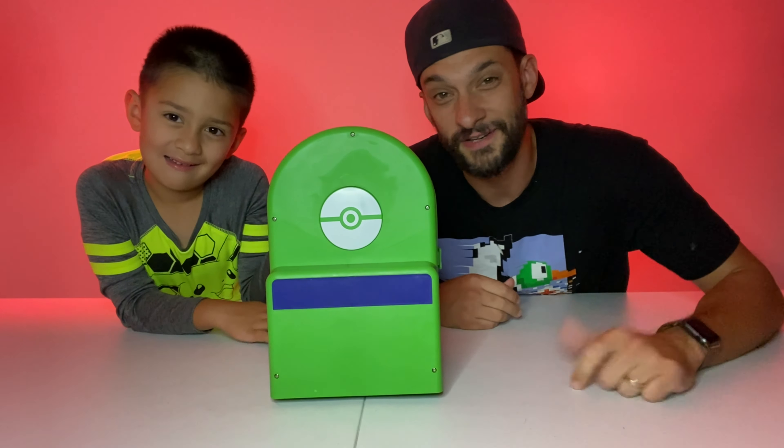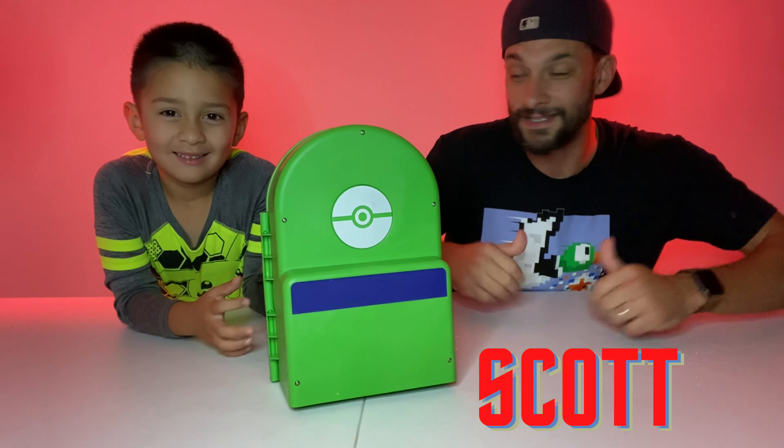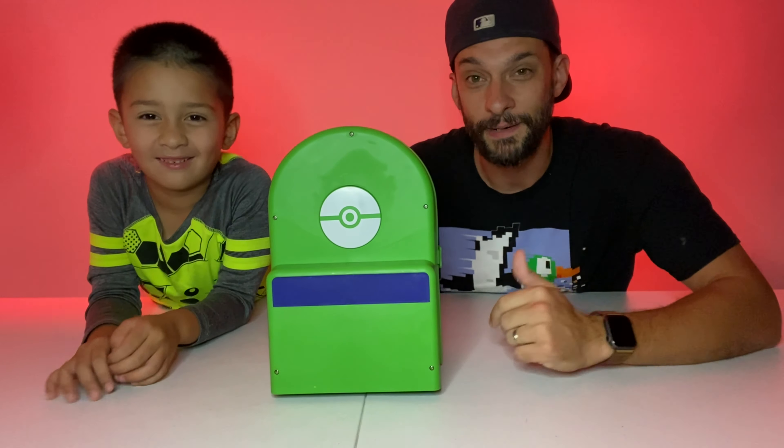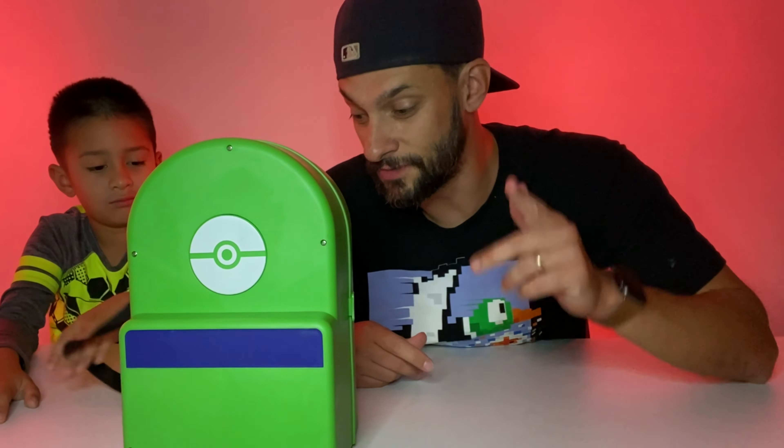Hey everybody! Welcome to another episode of Adventure Playtime. I'm Scott, and this is my son Cameron. Today we're gonna check out the super cool Pokemon carrying case playset. So let's get started right now.